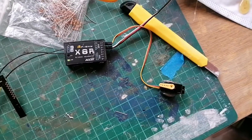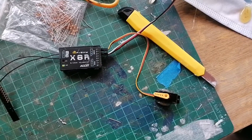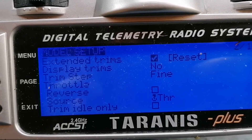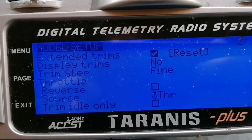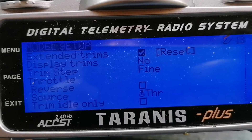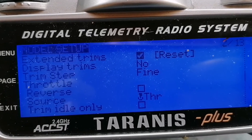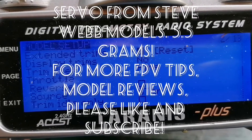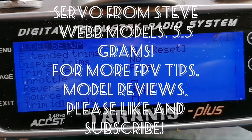We're done — I hope this helps in your quest to make your micro servos move further. Don't forget to go to model setup and look for the extended trims checkbox and just tick it — that's what you have to do. Then go to outputs and do what I showed in the previous clip. It really is easy, hope it helps.